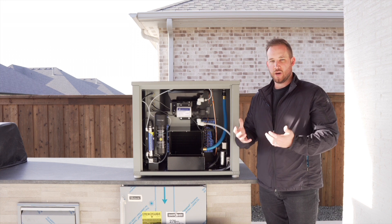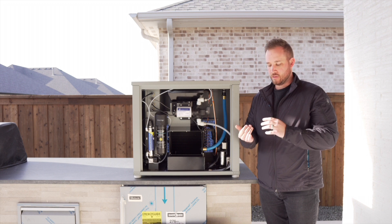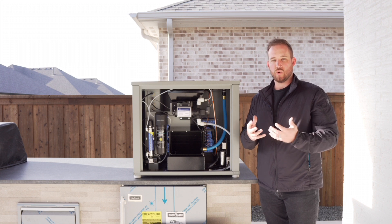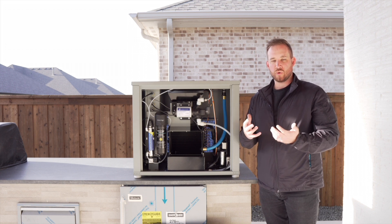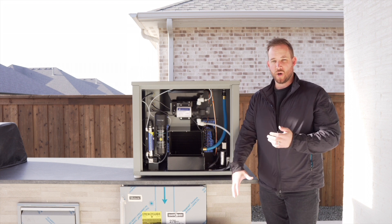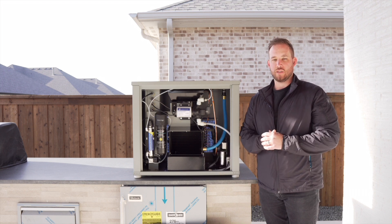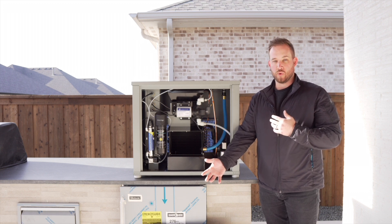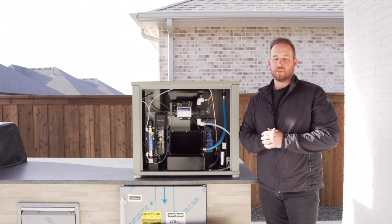Our product doesn't produce any byproduct. That's important because RO systems, desalination, and systems like those take an existing water source and filter it to give the end user drinkable water. But the problem is that the majority of water being filtered actually becomes waste — it can go back into the water table and continually pollute it, or if you're using desal, it can go back into the ocean and affect the climate or marine life.